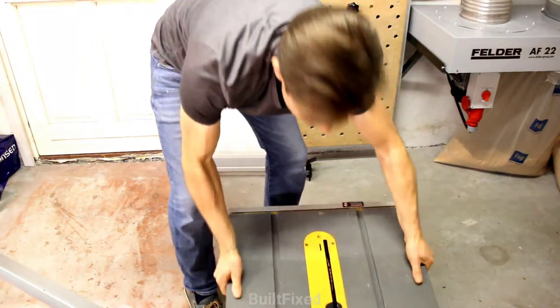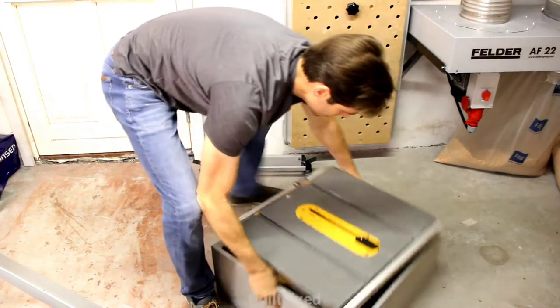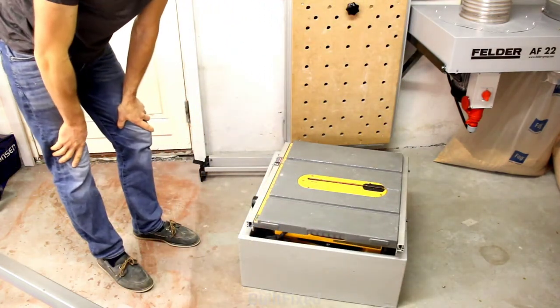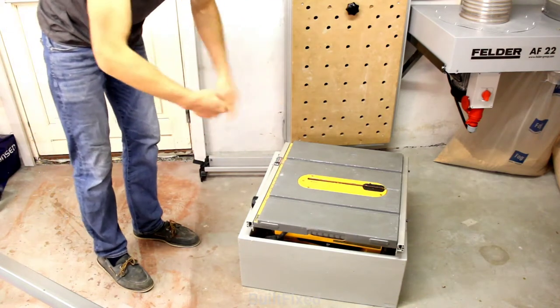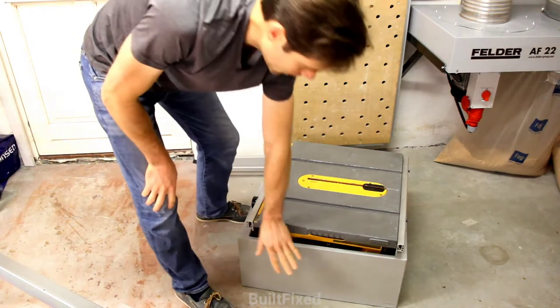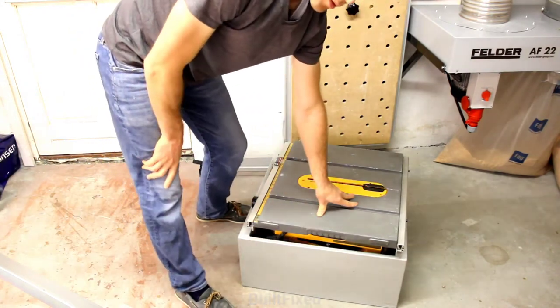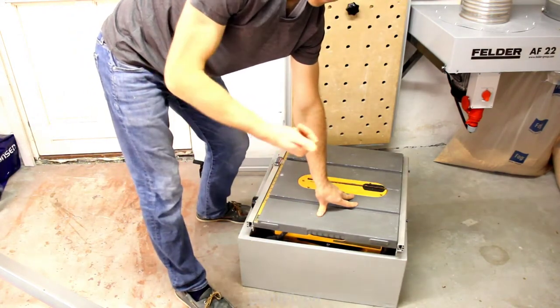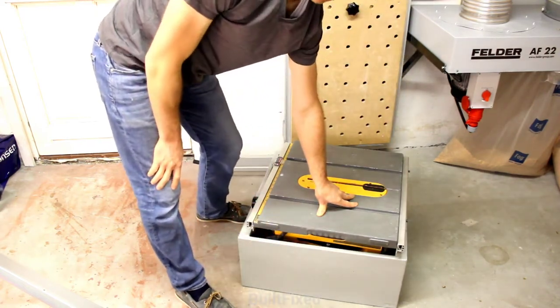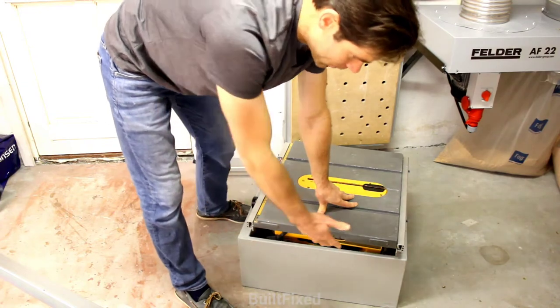The way my stand works is the saw can go down inside when not in use. And when in use, you take it out and flip the box over and add the legs. The beauty of the box is it keeps the saw safe when in your van or truck. You can even add some cutouts here for handholds to make it easier to carry around, or add a set of wheels.